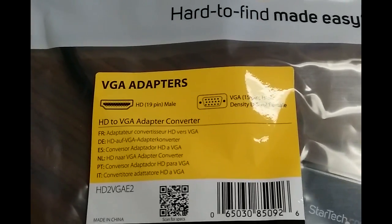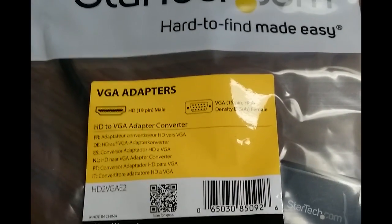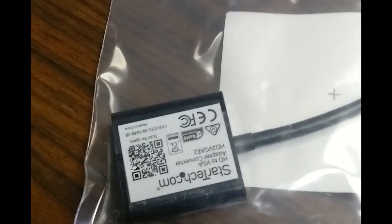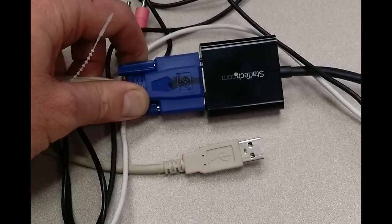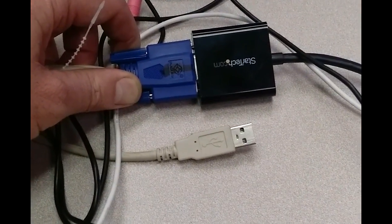I bought this for RetroPie, Raspbian, and testing Raspbian. It's no drivers needed, just plug and go. It's very simple. You can see here — here's the HDMI side, here's the VGA side. You can't get any simpler than that, just plug it in.